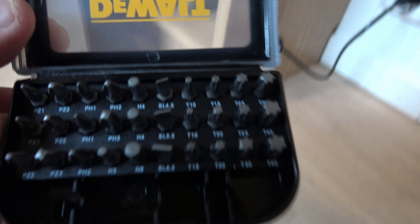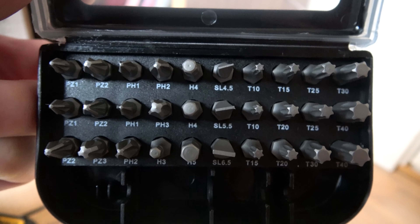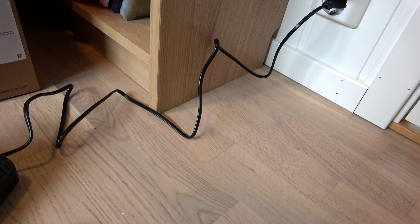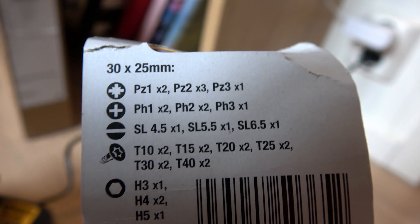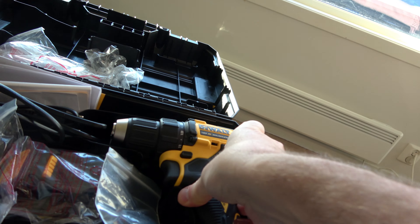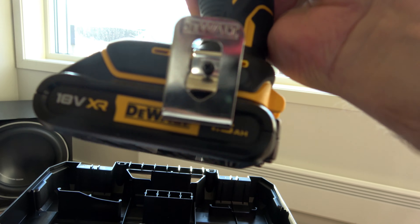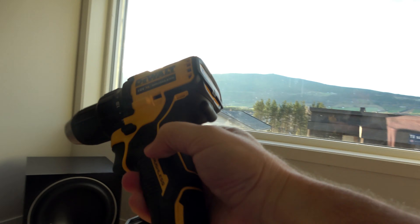And here you have most of the things you need — 31 pieces. Here it is with battery and everything. So now it's ready for use. I charged the battery. Everything is ready for testing.